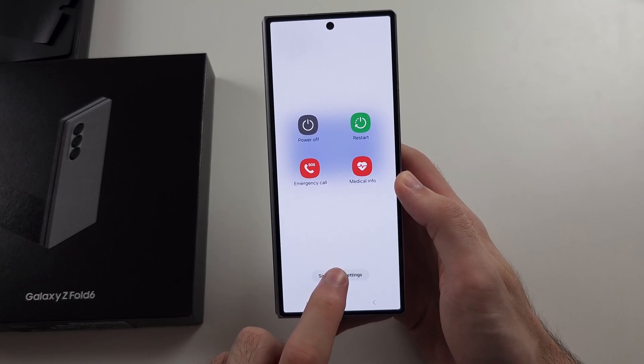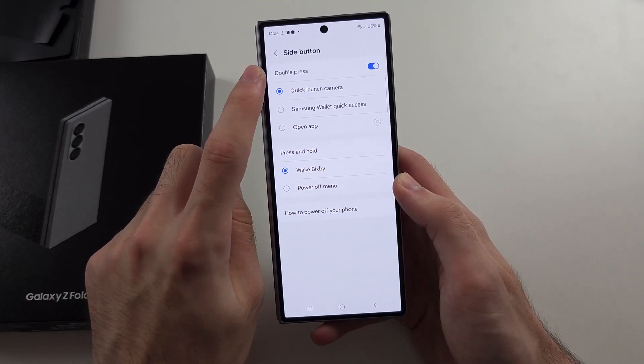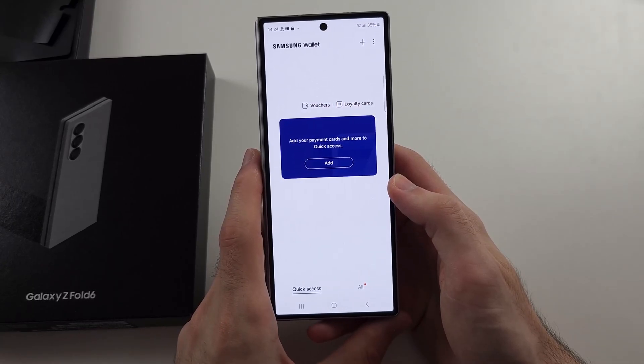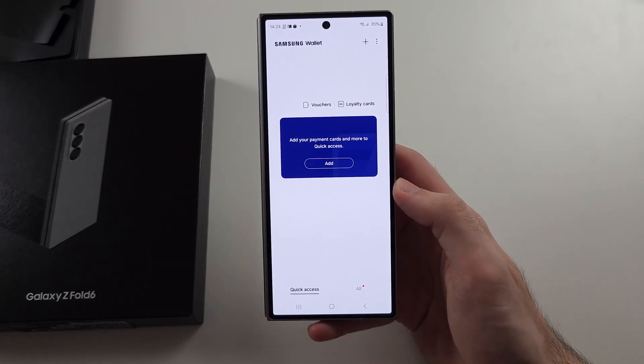Then go into side button settings, we can turn on the double press and set this to the Samsung Wallet quick access. So then you double click the power button, and that will open up the wallet app — place your phone near the card reader and it will pay.